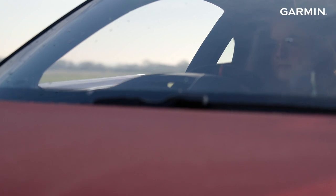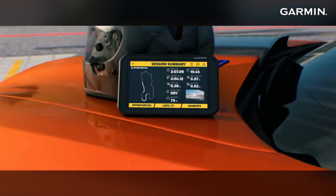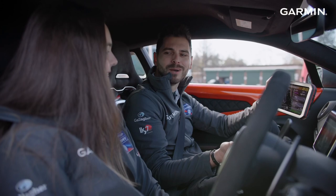Hi, I'm Abi Fulink and I'm an Alpine Academy driver. I'm here at Vista Heritage to test out the new Garmin Catalyst. The device automatically identifies your biggest areas of gain — a game changer for any driver. Tom is here with me to try and help me improve on my lap time, explain the Garmin Catalyst to me, as well as going over the data to try and help me get that little bit extra out of my lap.